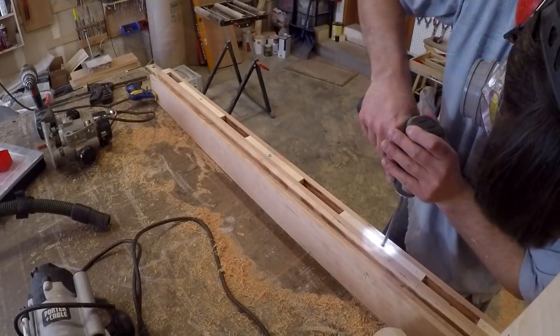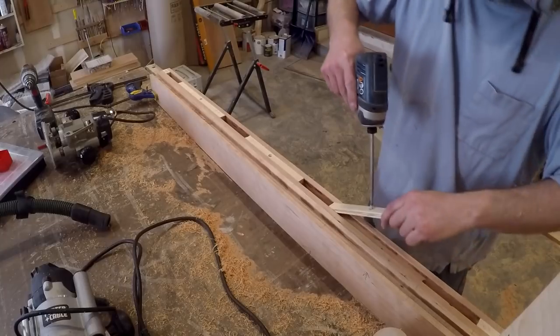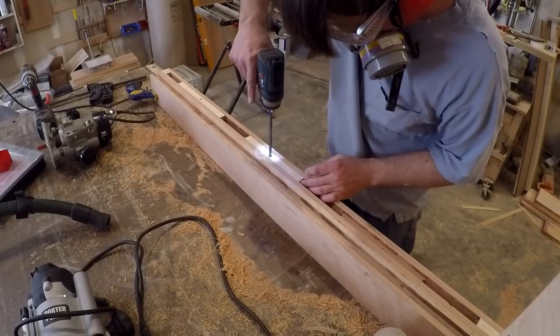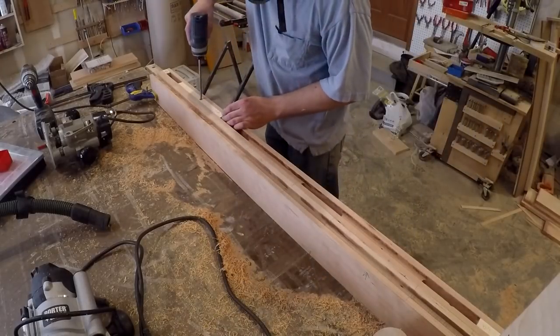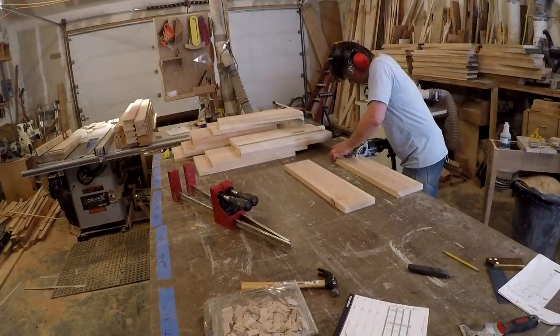Since I had 12 or so doors to build, I thought the quickest way to set up this jig system with the stop blocks was just to screw them in. I milled some wood down to the width of the dado and then cut them to length, just screwing them in place. That way I could quickly pop them in and pop them out as I move from door to door.